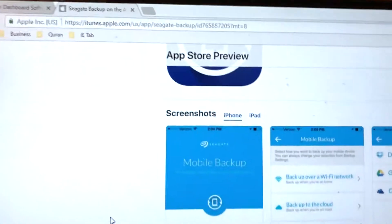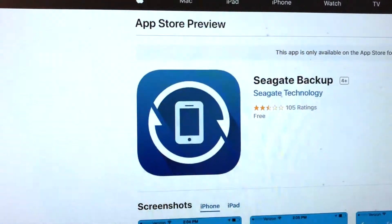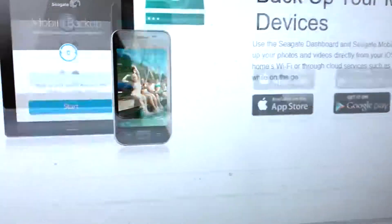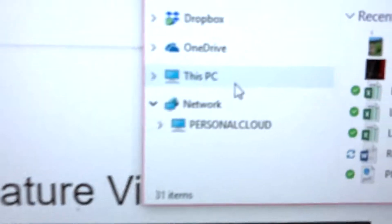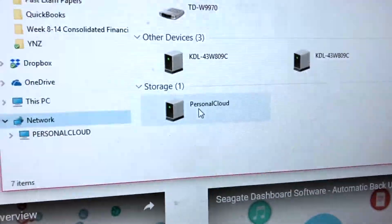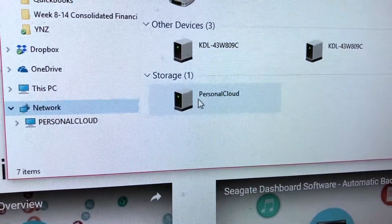All you have to do is connect it to your router and that's pretty much it. You can download the Seagate Backup app for your Android or iPhone — I'll put a link in the description with all the details. If you need to access it, go into your network and it should show up as your Personal Cloud.